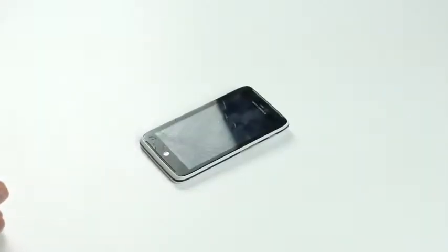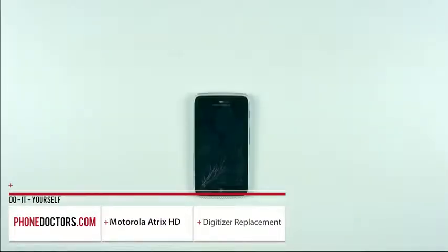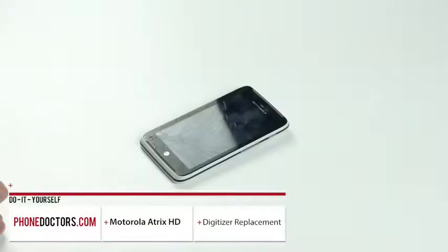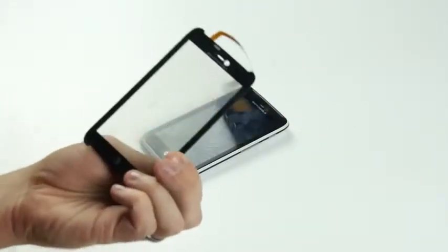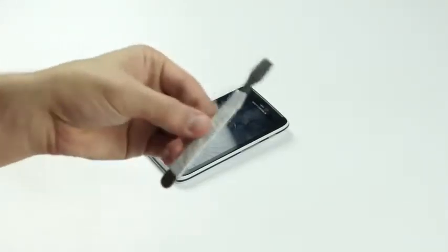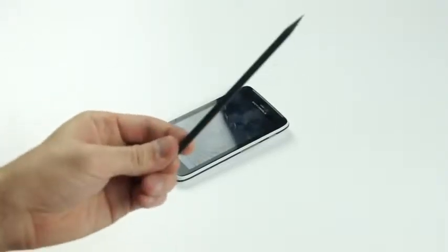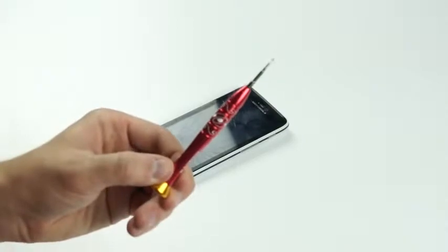Hi, this is Tim with the Phone Doctors. Today I'm going to show you how to do a Motorola Atrix HD digitizer replacement. Before we get started, I'll show you the tools you'll need to successfully fix your device. First, you'll need the touchscreen, a metal flat pick, a plastic flat pick, and a T5 screwdriver.